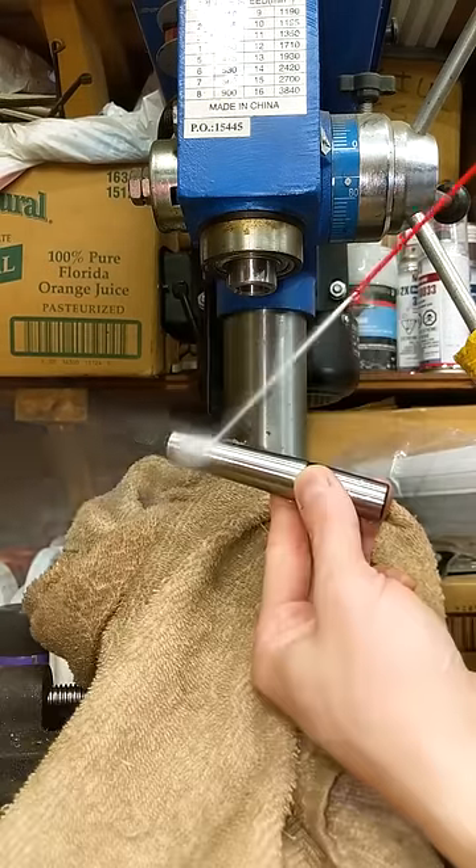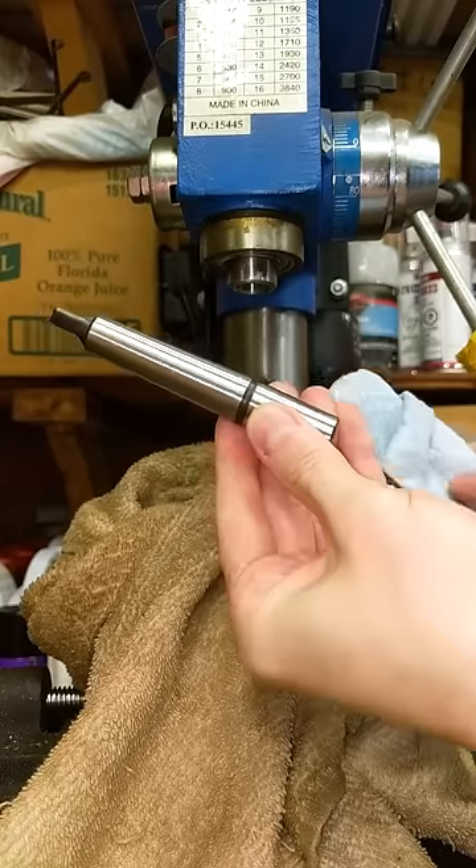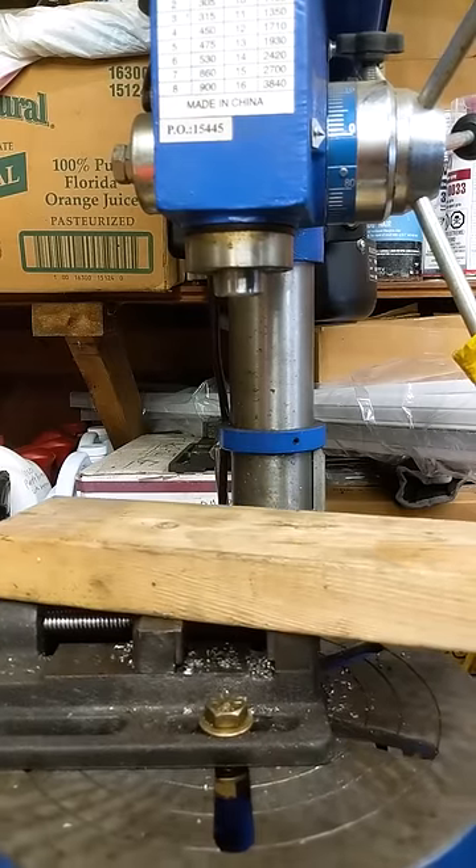Before pressing everything together, clean inside the spindle, both ends of the arbor, and inside of the chuck, and get yourself a block of wood — it just protects the new chuck.